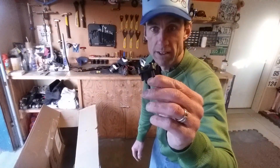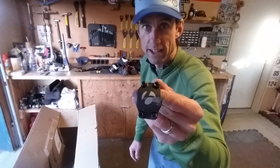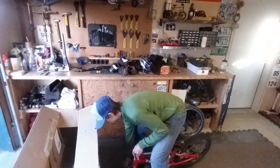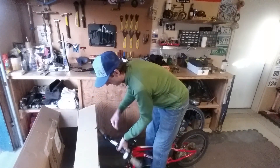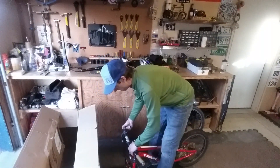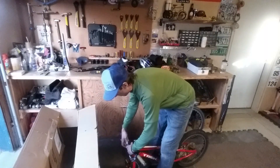This is called your face plate right here — that's the front of your stem. It's got four bolts on there. All you really need to do is make sure your cables are not all twisted up. The handlebar goes in the stem, then your face plate goes on.